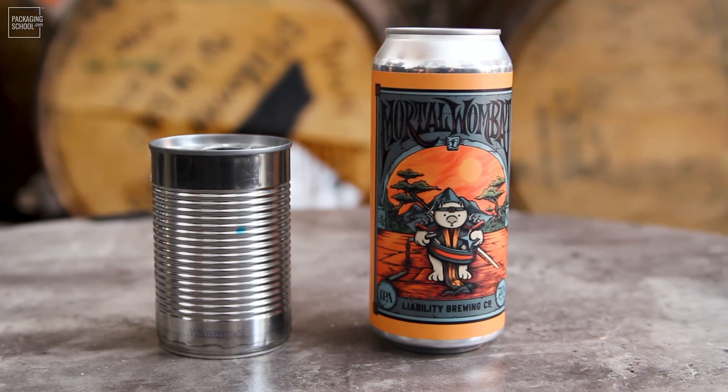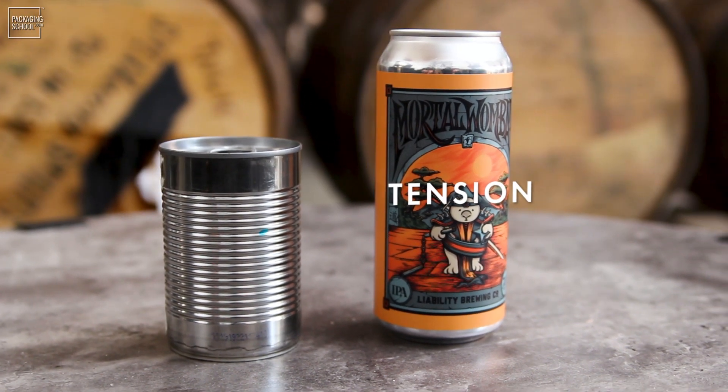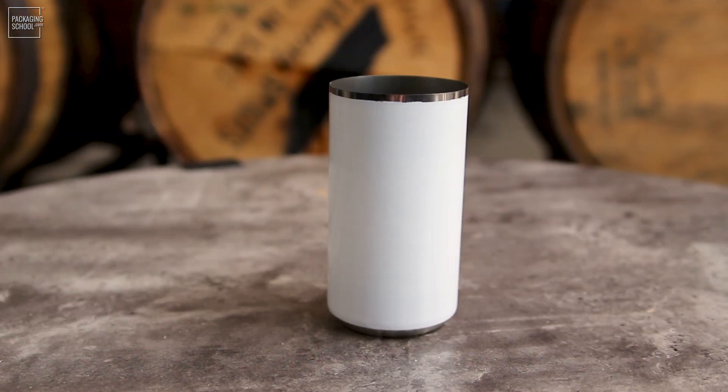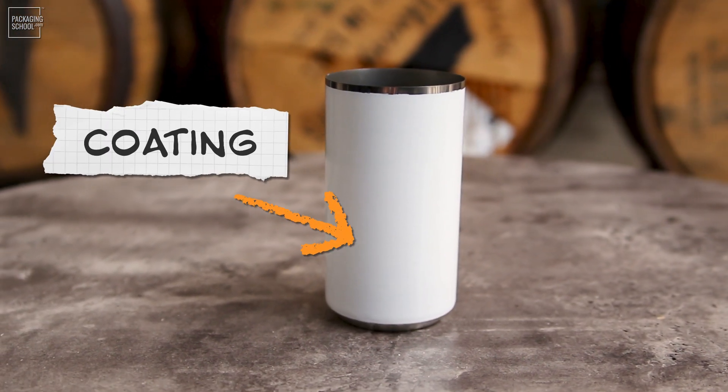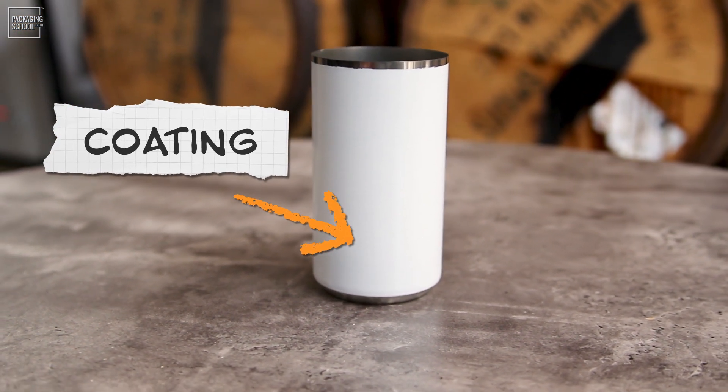Similarly, the internal pressure of carbonated beverages applies tension to the can's walls, reinforcing them. After sizing, the can is coated inside and out. The exterior receives a brand-specific coating and printing, resulting in the final can graphics printed directly onto the can.